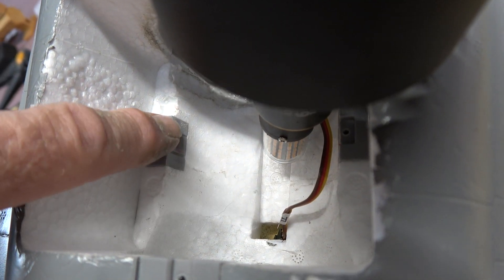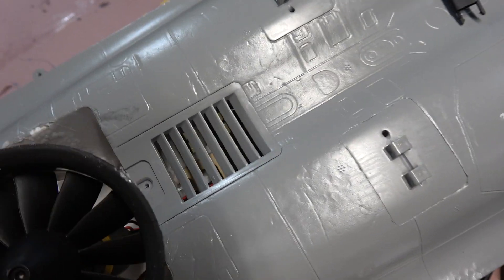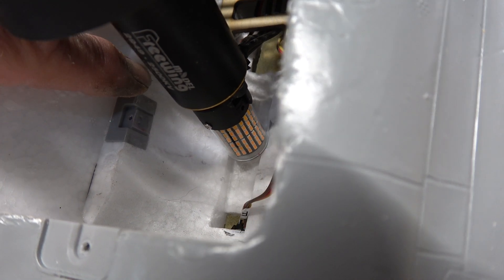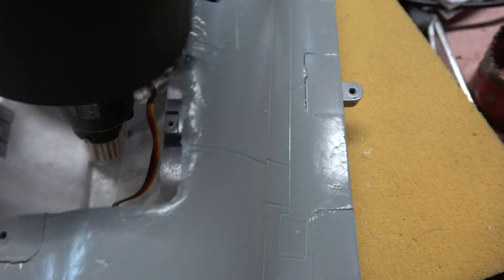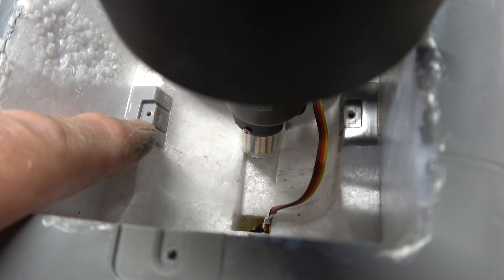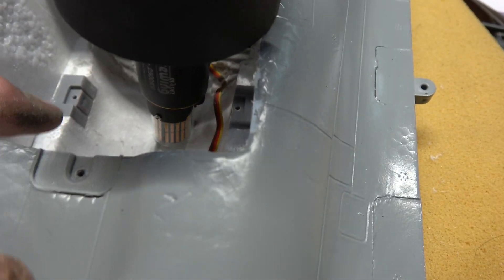With the old one you can see the mount right there — those plastic mounts. With the new one I wanted to put it as far forward as I could to be able to fit the light on the back. The new tabs actually end up in front of the plastic part. I've cut out a little foam in front of those tabs so they can set down, because they need to be level with the top of this plastic bit.